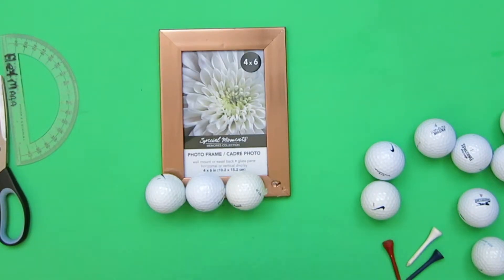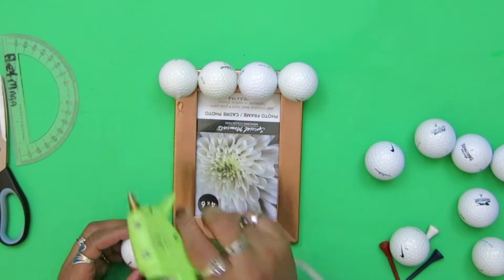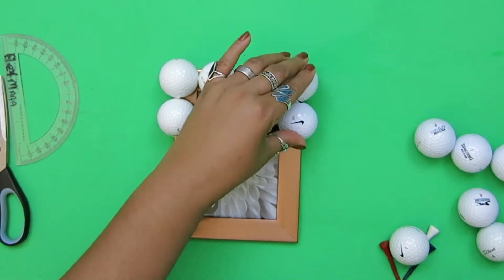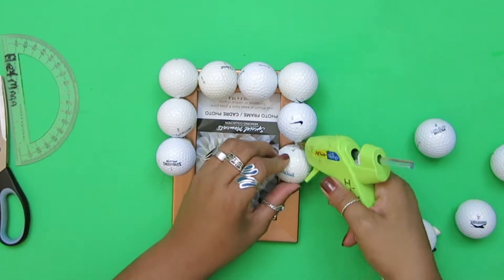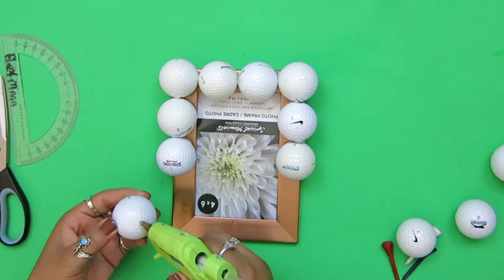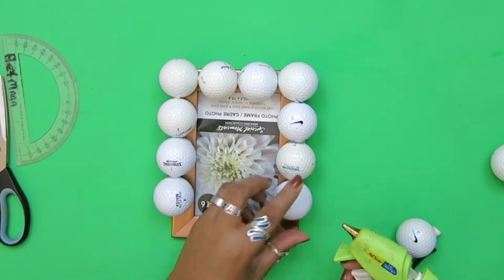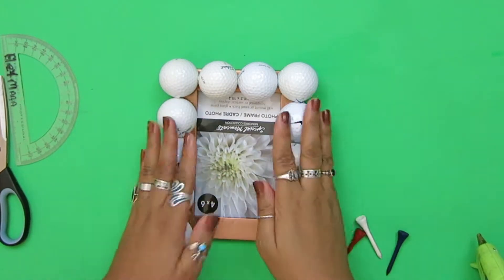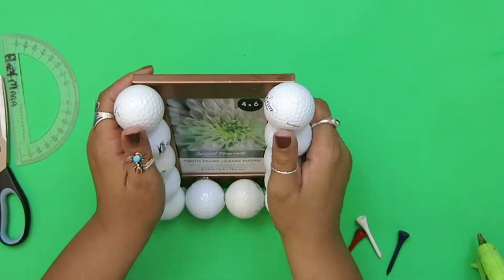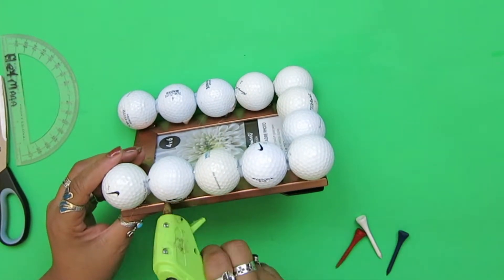My dad doesn't really golf anymore, but I think it still holds a lot of memories of when his brothers were around — my uncles — and they used to all go golfing together to pass the time. I have a couple of tees that I want to put sporadically. I'm not sure where I want to put them yet; I think I'm going to wait until I have the middle piece.